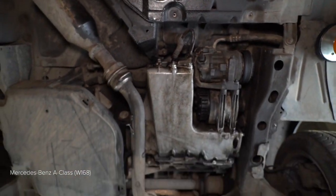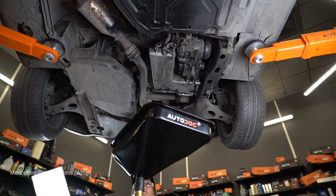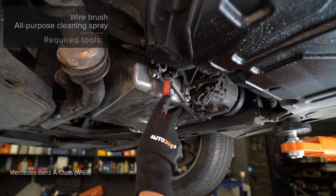Install so that the tire will be removed. Install so that the tire will be removed from the tire. Install the tire.